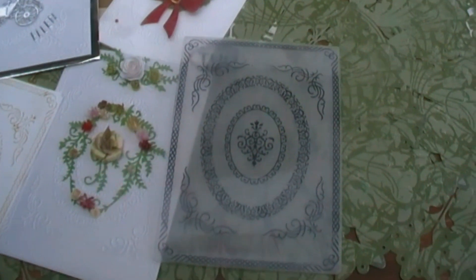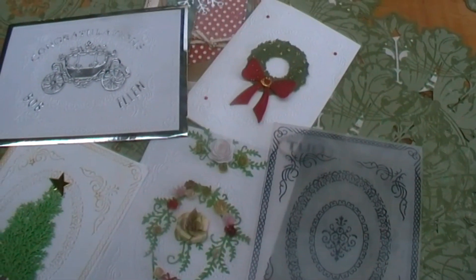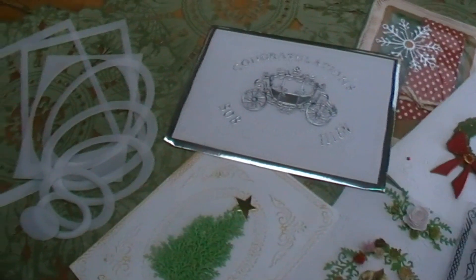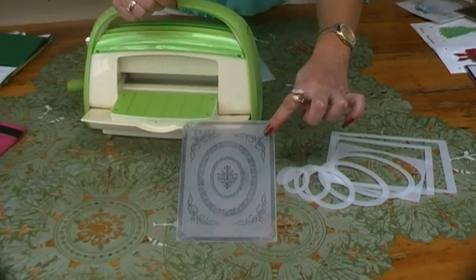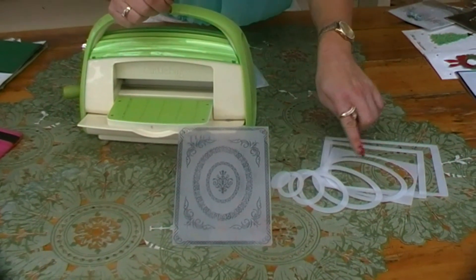The patterns from the embossing folder can be isolated as individual designs or used as a combination of patterns when used together with the Oval Inside Out Plates. Let me show you how easy it is to do. The embossing folder has five different pattern areas and the Oval Inside Out Plates have nine different plates.